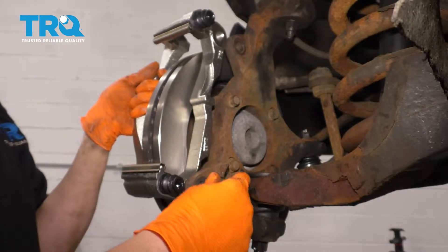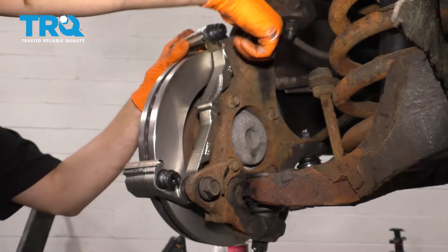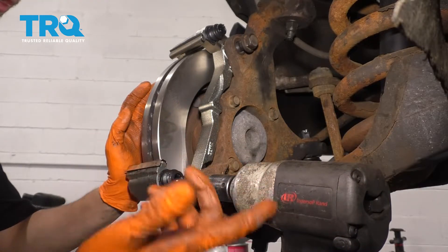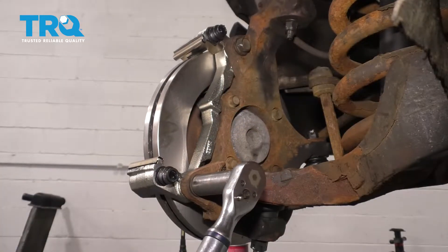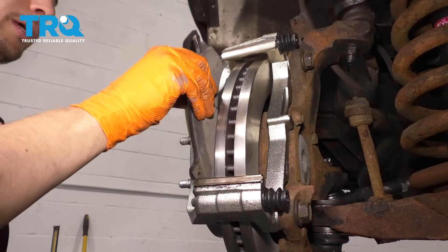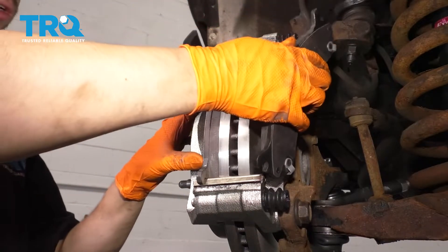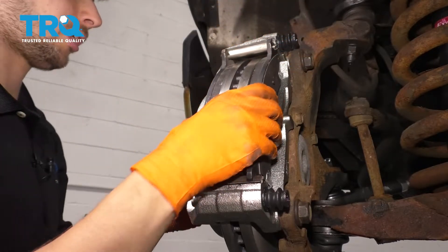Grab your bracket, line up the bolt holes, and start in the bolts so you can let go after the first one is started. Thread them in, snug them up, then torque them to 221 foot-pounds. I put some red thread locker on these threads — if you're going to put anything on them, use thread locker, not grease or anti-seize. Grab your pads and slide them onto the caliper bracket, making sure they seat themselves properly. You should not need a lot of force. If you need a lot of force, that means the anti-rattle clips are not sitting flush.